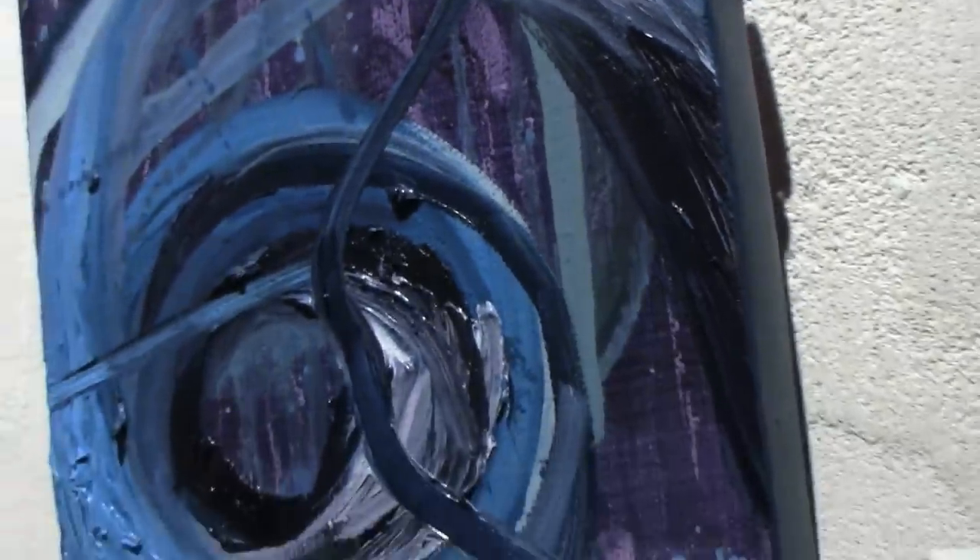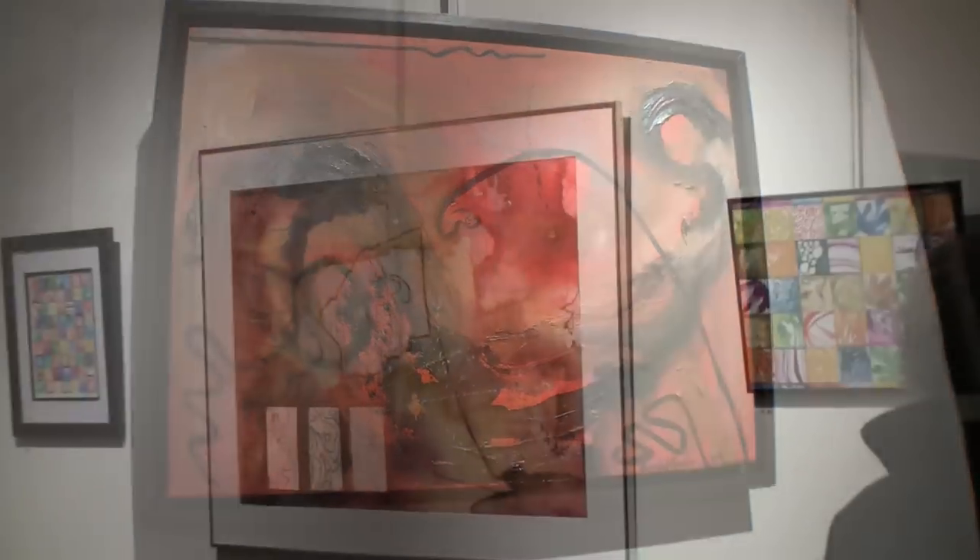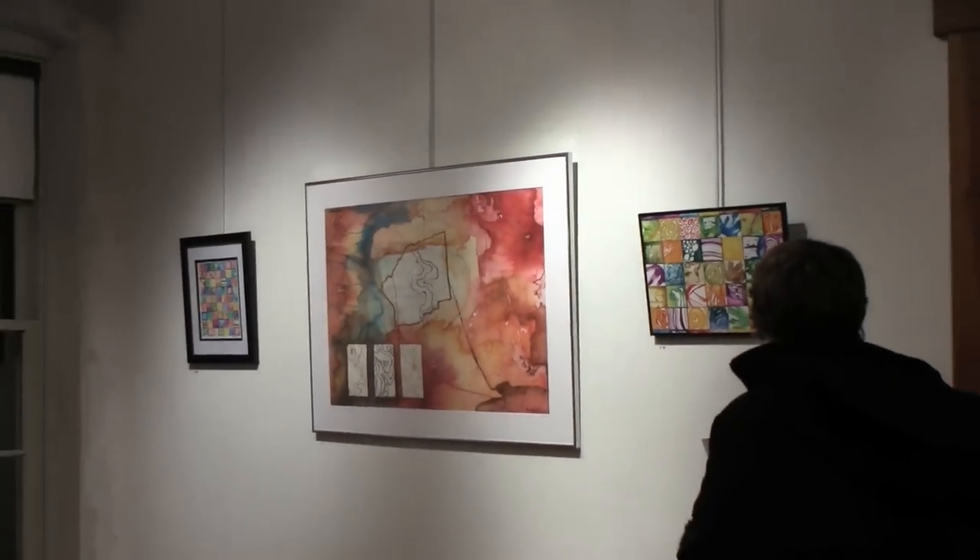The exhibition is located at the front. We are all here with new colors.